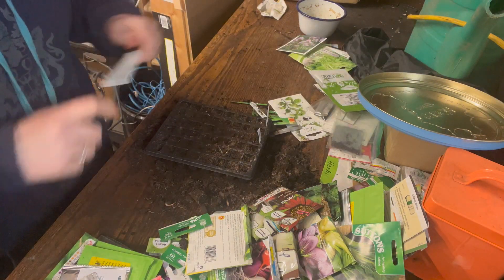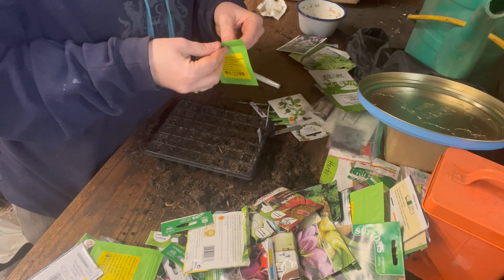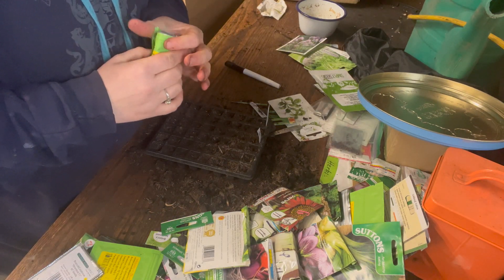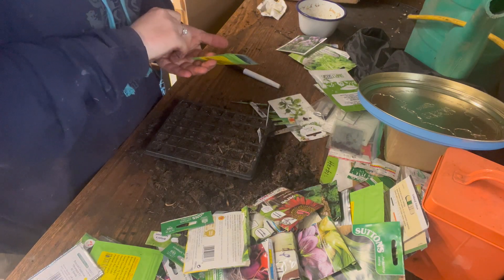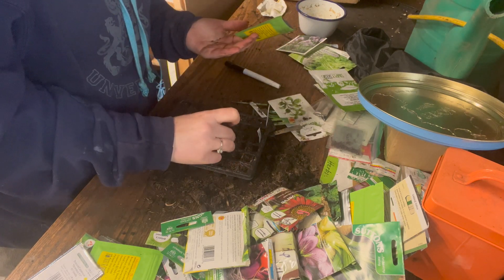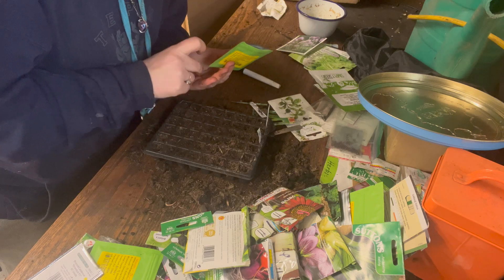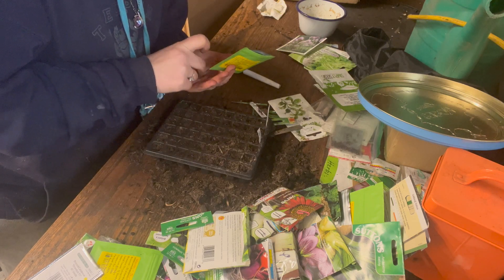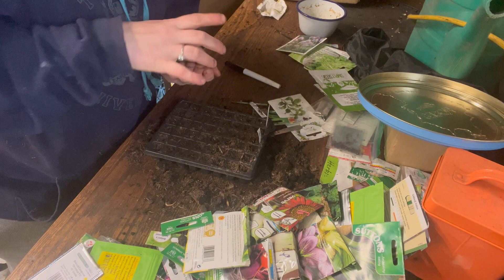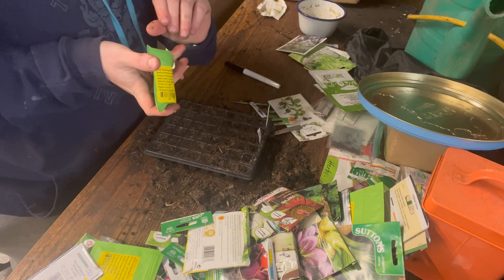Now I'm going to sow some purple sprouted broccoli — about half a row — because I want to make sure I have enough. I didn't do this last year and I really regretted it. Purple sprouted broccoli has a very long season, and if you don't sow it in the right season you won't get any. I want to do it now before I forget — last year I thought I'd sown it and when everything came up I realised I hadn't, which was awful.